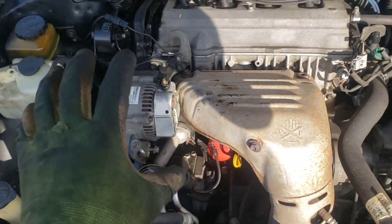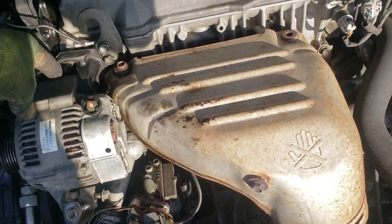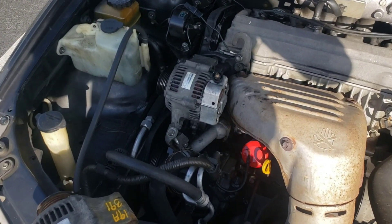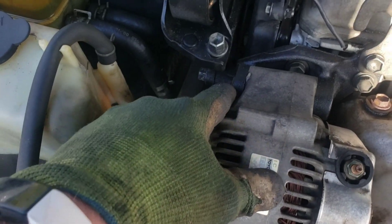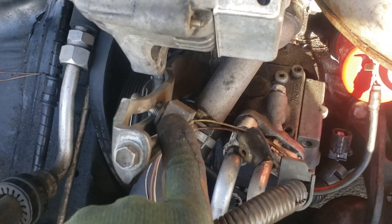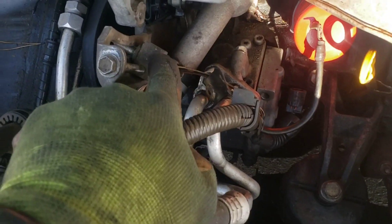Then I'll go ahead and begin to take the alternator out. I might take a little pry bar and pry behind here to pry it out. Once I got the two bolts out — that one out and this one out — just be careful: there is a washer right there. You don't want to drop that washer; if you do, make sure you find it or put another one on there.